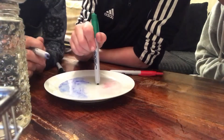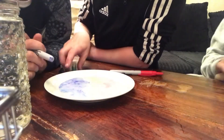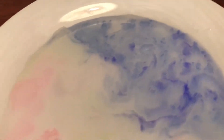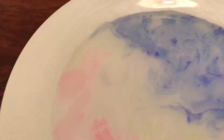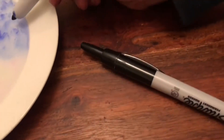Alright guys, we'll be back in a minute. So this is it: the blue worked, the green worked a tiny bit, and the red worked too. The black didn't work — well, the black did work, it's just you can't really see it.